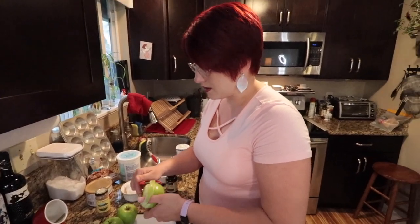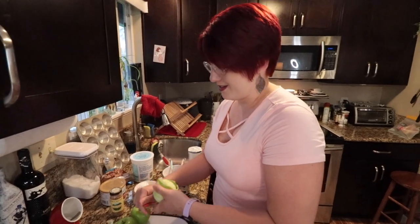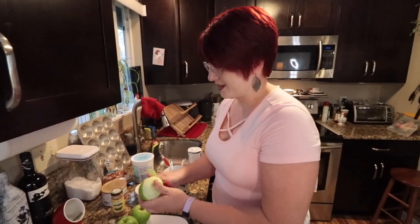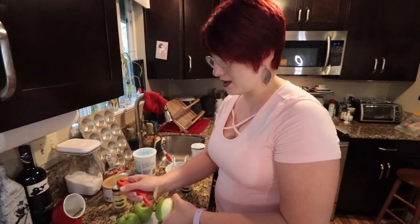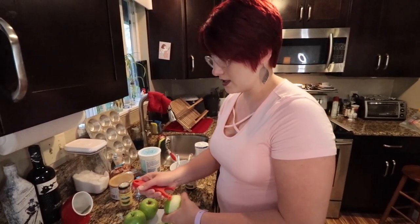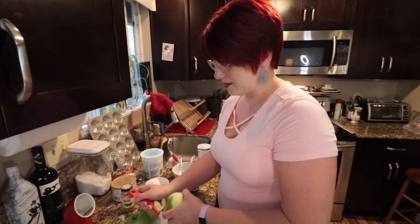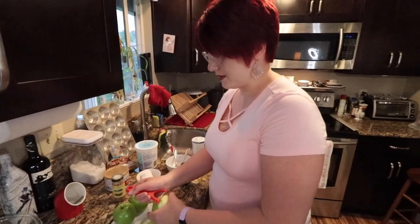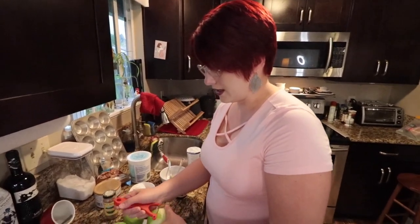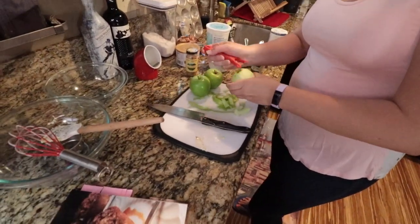Some apples are liars — like Red Delicious. They are anything but that. I can't believe they sell those at the grocery store and they're not just force-fed to grade school kids and inmates. That is like the most false advertising that's ever existed — it doesn't even taste like an apple.